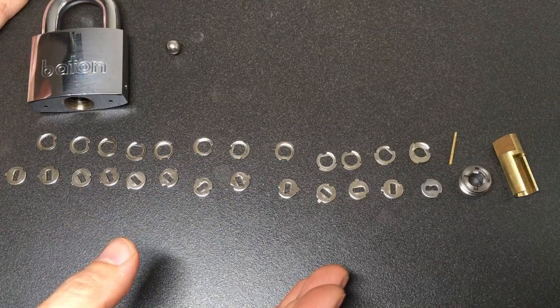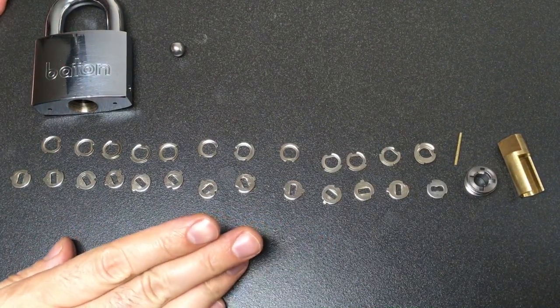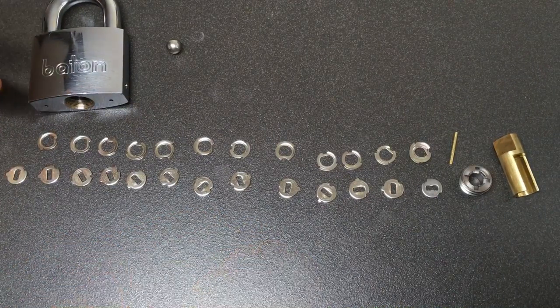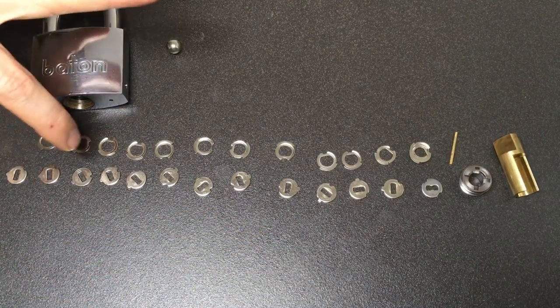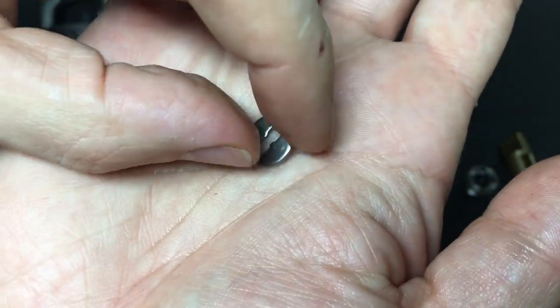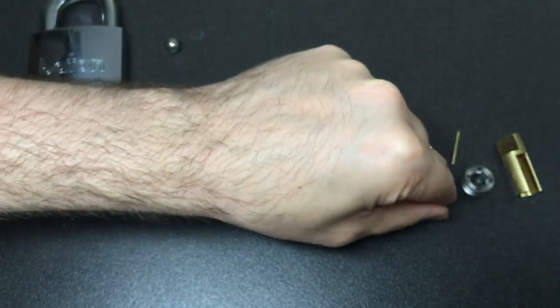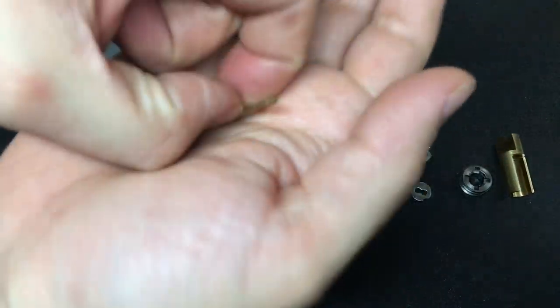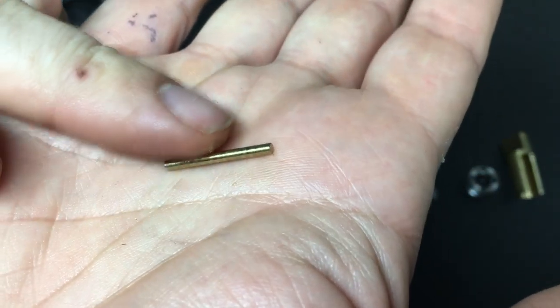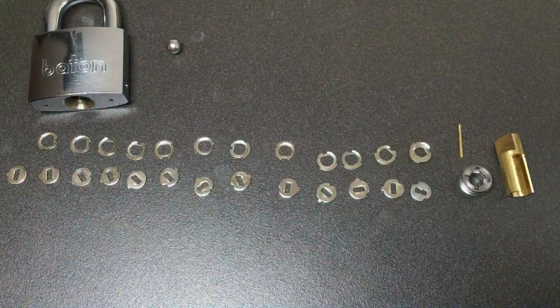Okay, so not the prettiest of guttings, but you can see all the discs. There's nothing here that is too surprising apart from the number. You've got your 12 standard discs and then this spinner, which just rotates round and round and round. You can't tension off it, but you can see it's gated there. There is the sidebar that goes into all those gates. Kind of cool — just a nice little lock.